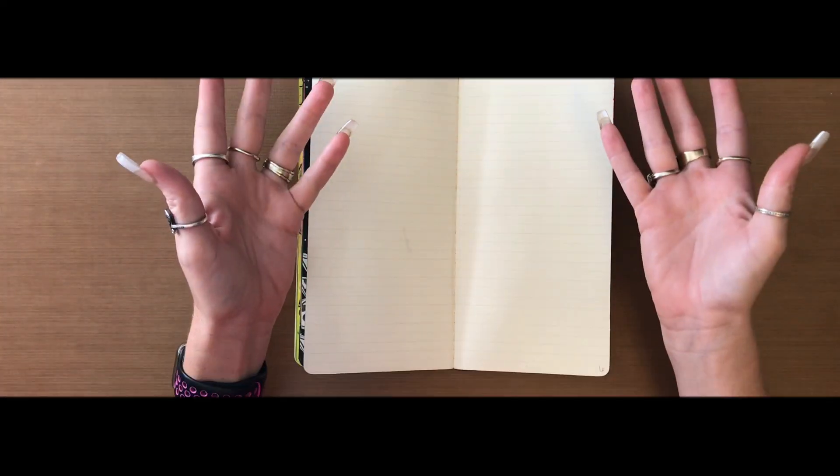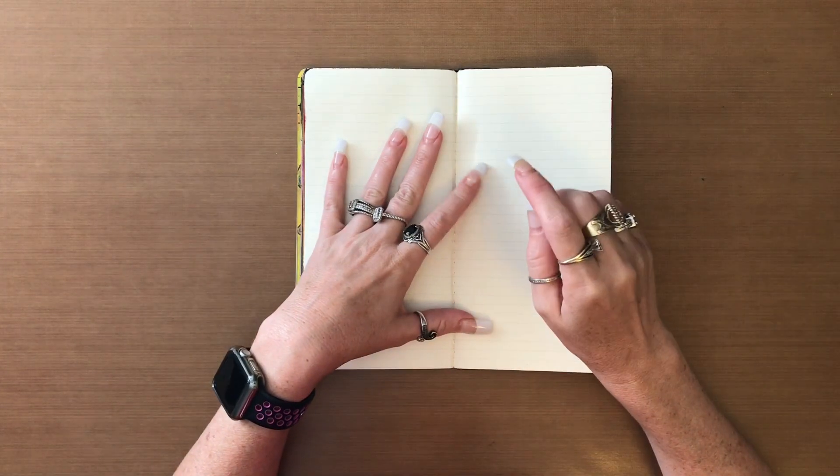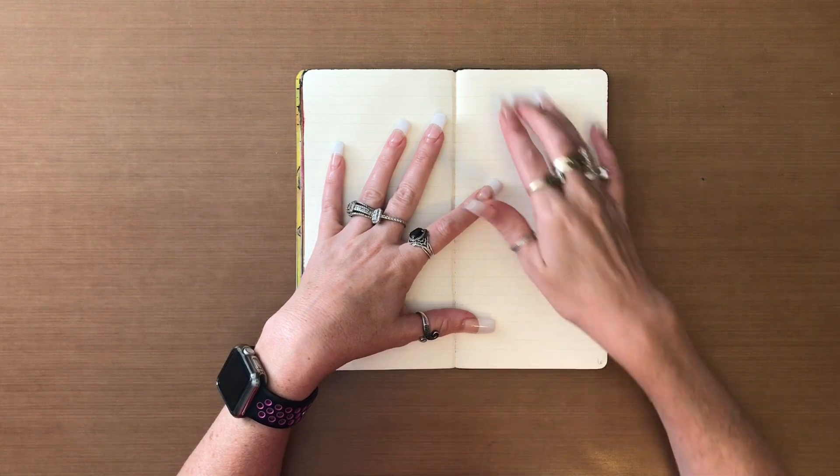Hello, hello. Welcome back to my channel. This is my August 6th background page that I'm going to be doing.